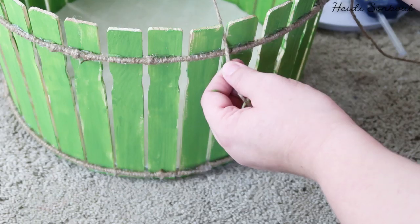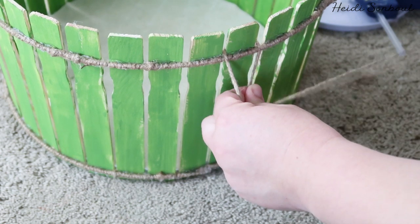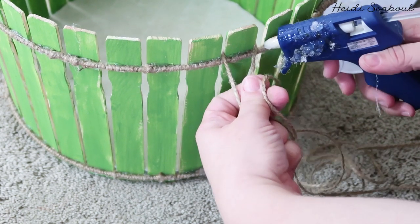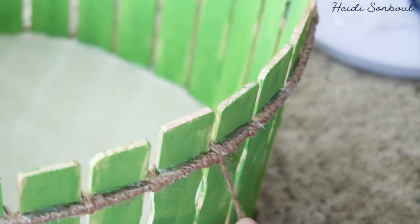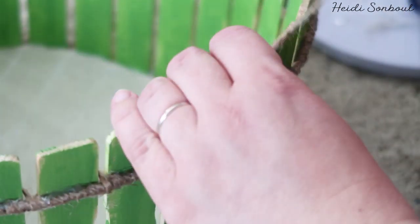Once you've got that all done, to make it as strong as possible you're going to take another piece of twine. I like to wrap it around my basket twice to make sure I have the length right, because you want this to be one continuous piece of twine – it's stronger when it's one piece. So I'm going to go behind the painter stick, put a dot of glue, go under the wire, and repeat that all the way around.